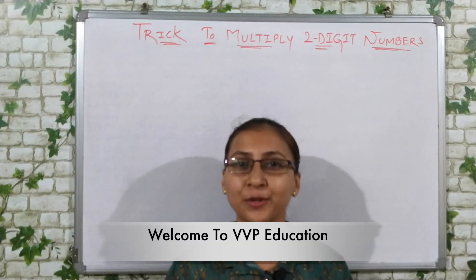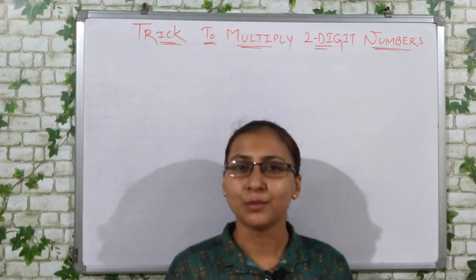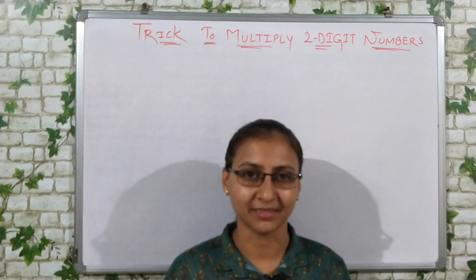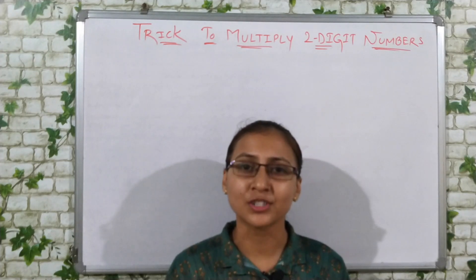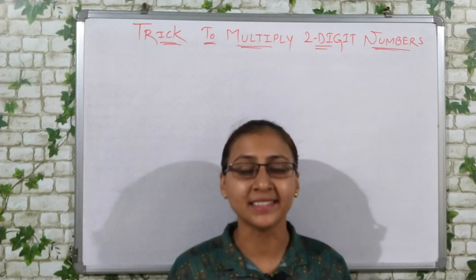Hi friends! Welcome to VVP Education. Friends, most students think that mathematics is a boring subject. Why? Because they have a fear of calculation. In Maths, what happens to students? Either it feels boring or hard.